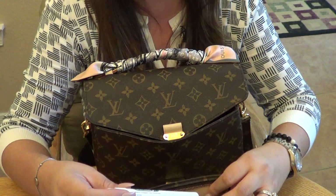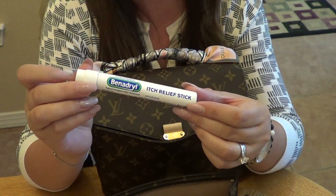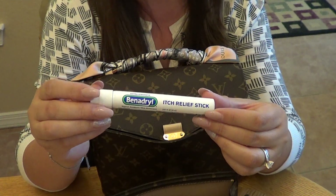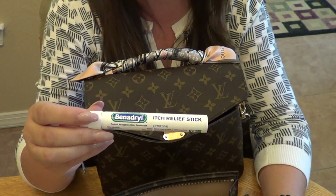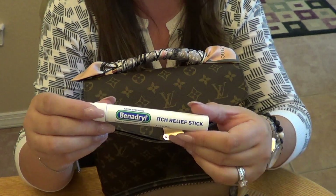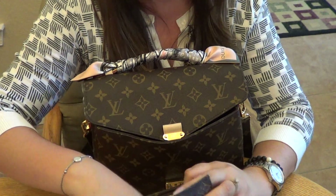Next is a Benadryl itch relief stick. Especially in summertime when I'm out with the boys, if a mosquito bites you it's always nice to have one of these handy — just put a dab on and it takes care of it quickly.